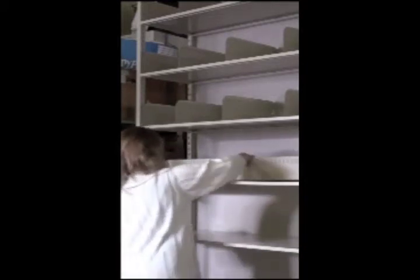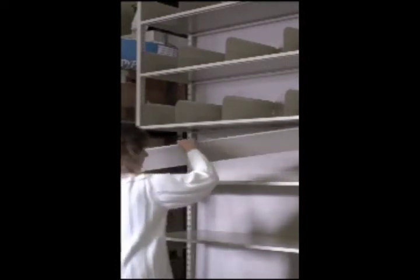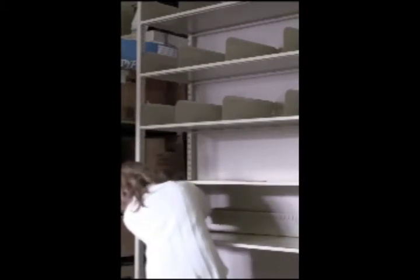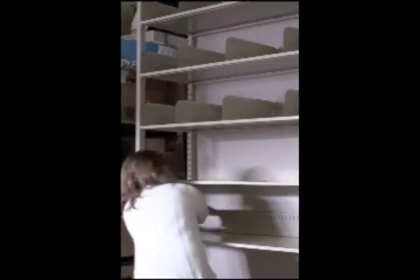I might want to mention too — Angie's not an installer. I made sure she had never done this before. She's our office manager. And as you can see, anybody in your office or your file room could do this. It's very simple: pick that shelf up, slide it out, change the height of the shelf supports, and put them back in.